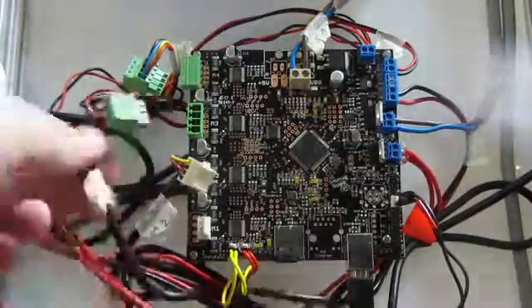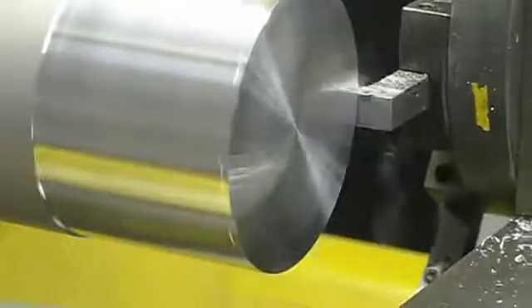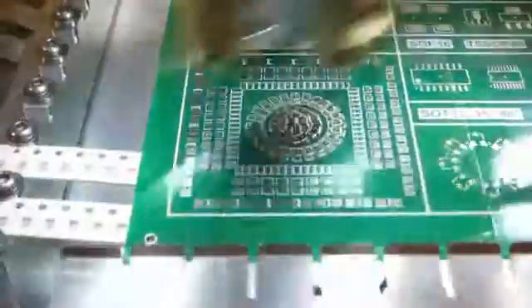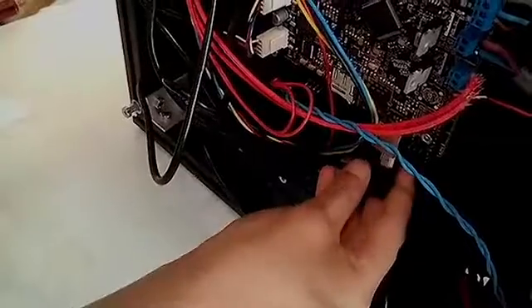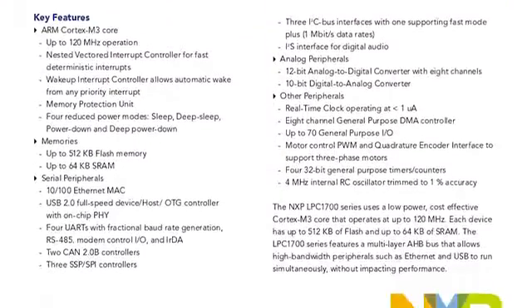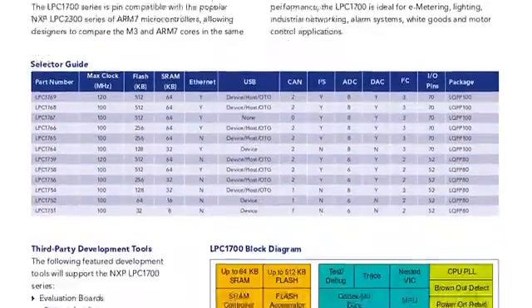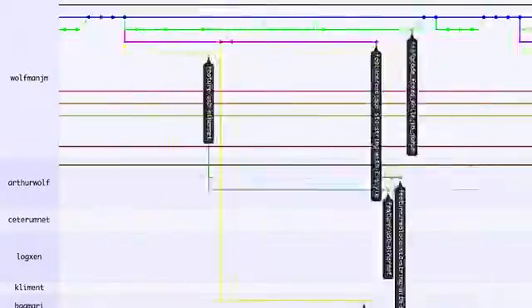Smoothie Board is the brain you've been waiting for to control your 3D printer, your laser cutter, your CNC mill, and many other kinds of industrial robots. It's new, fun, and easy to use. It is powerful yet inexpensive. And best of all, it is entirely open source.